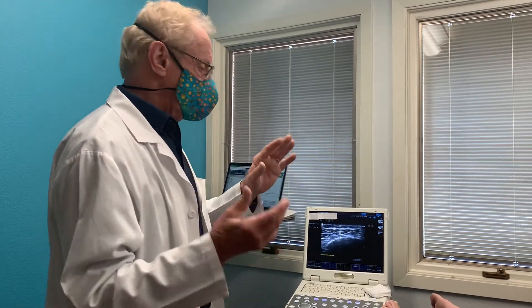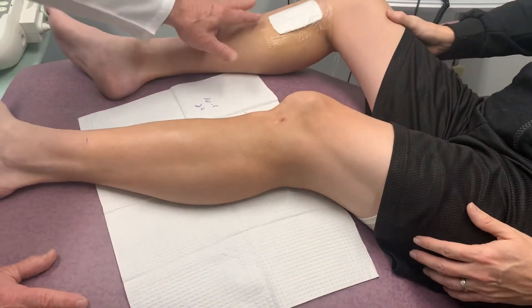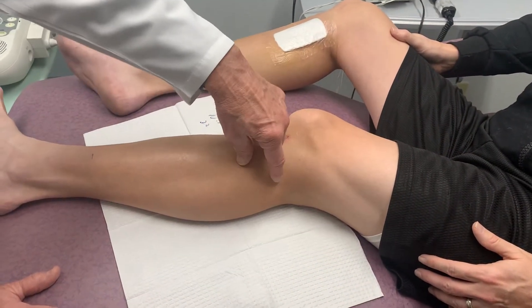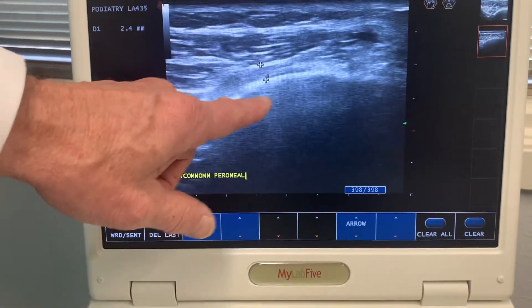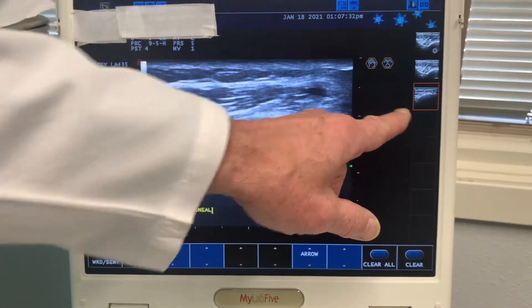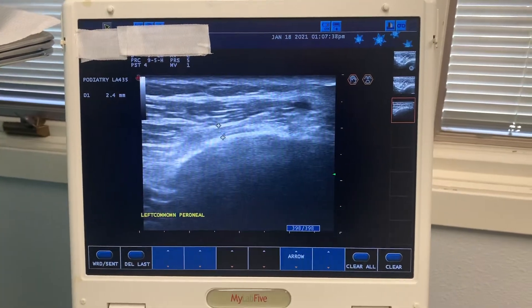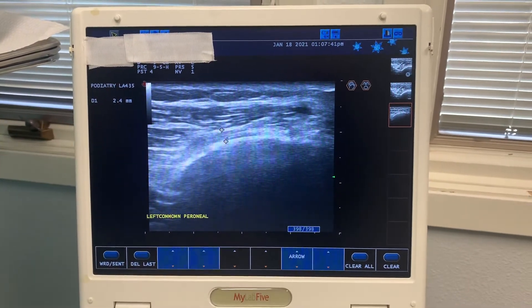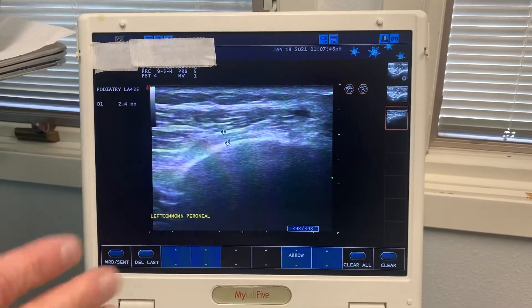Right where the tightest part of the tunnel is, there's an indentation there. Let's pan to his leg — this is Brian. So Brian had surgery on his other leg. This area is called the common peroneal nerve, and this is looking at this nerve on ultrasound. This is the nerve as it would be going up towards the hip — the knee is in this area — and down further would be towards the foot. This is probably about three or four hand-widths below the knee. This is a side view of the nerve.